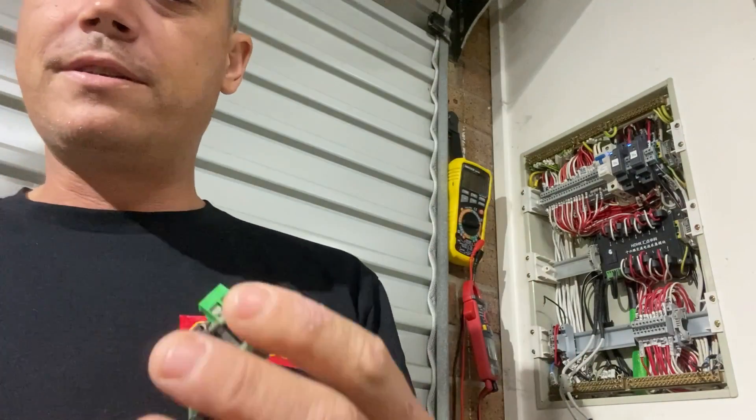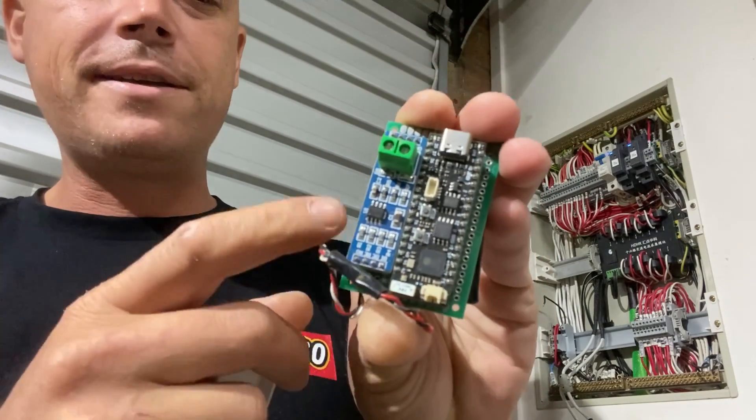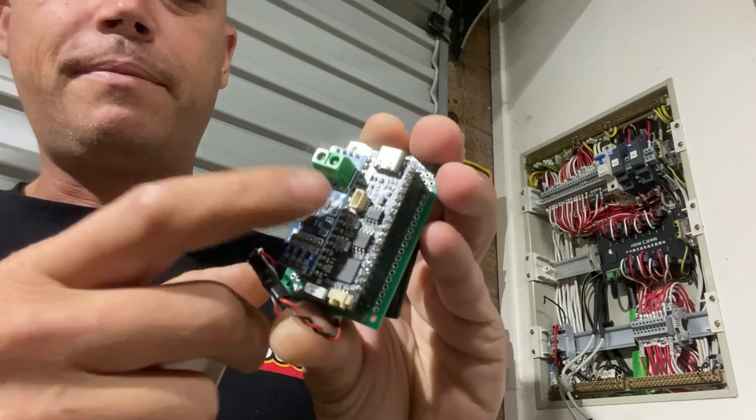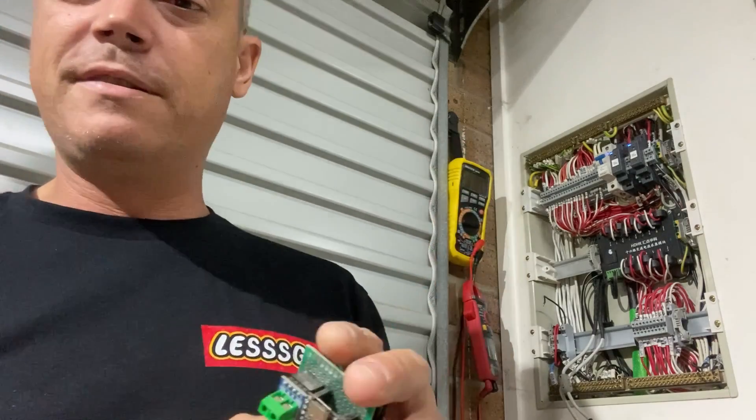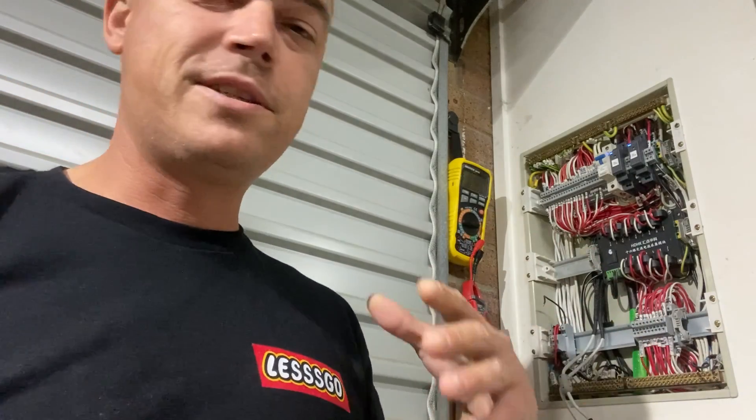I'm still going to use this design — this is Seon's chip, Unexpected Maker's chip — so I still plan on using this. I still need to get some Modbus wires in here, still a couple more to go.